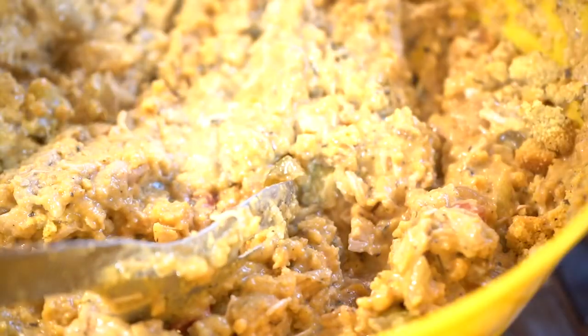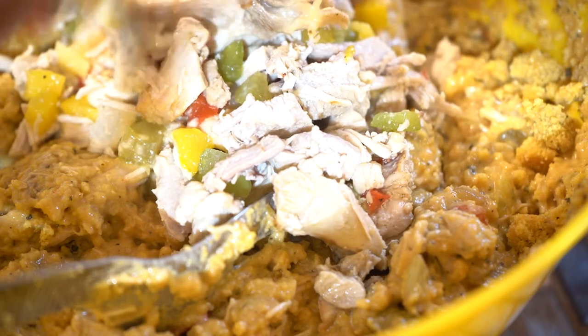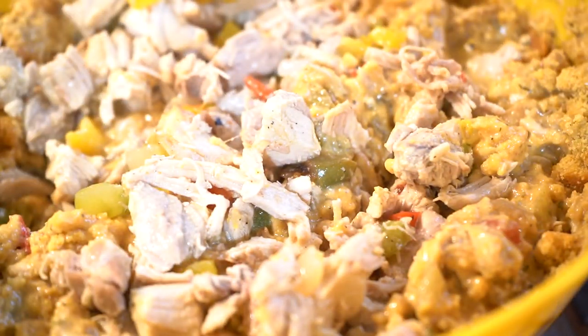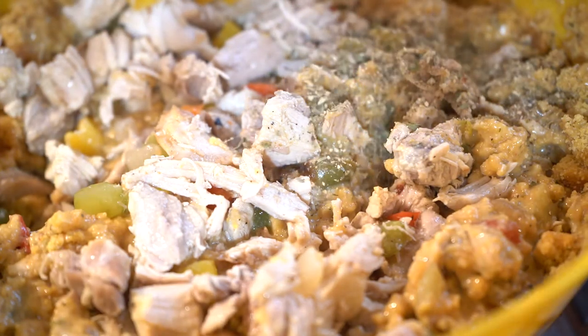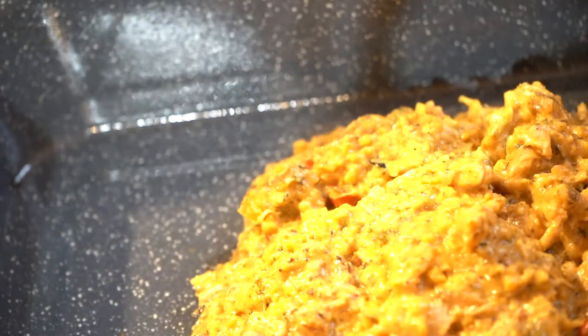You want to fill the bowl up with ingredients so that you'll have a pan full of dressing. Add the rest of the chicken — this is really pretty much thick enough now. Add the rest of the seasonings. Now pour your dressing into the pan, making sure it's nice and even. It's really nice — I love this.